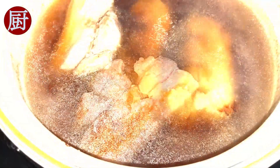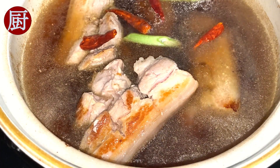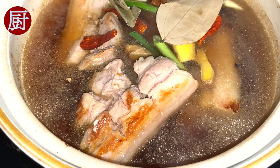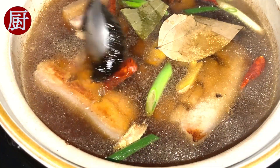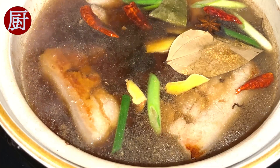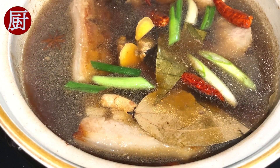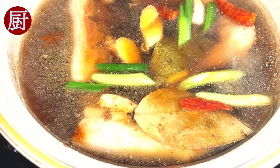Put the seared pork belly back into the pot, then add scallion, ginger root, 1 star anise, 2 dried bay leaves, and 1 tbsp of sweet bean paste — an Amazon link is shared in the description for your information. Also add 1 tbsp of light soy sauce, 1 tsp of dark soy sauce, and 2 tbsp of cooking wine.